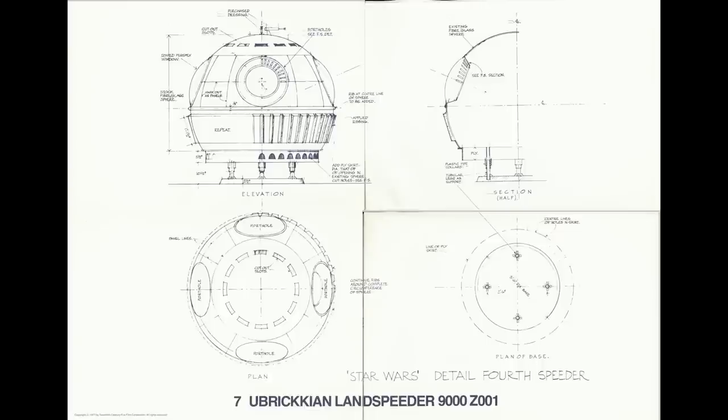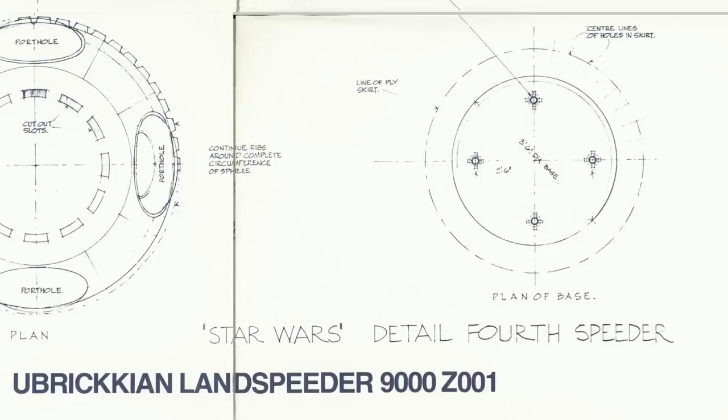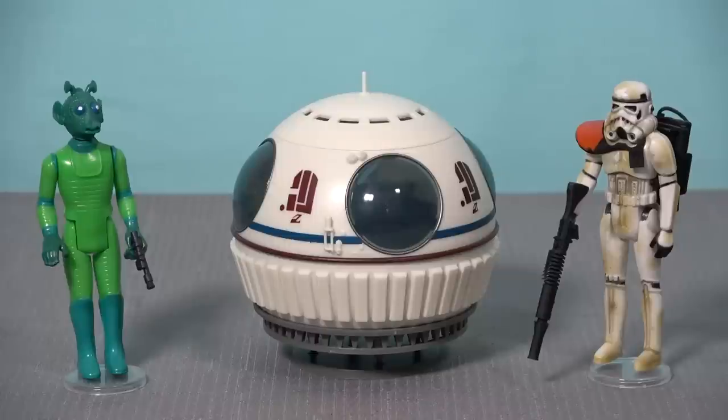The original design blueprint for the on-screen model of the Ubricion Land Speeder also refers to this as the fourth speeder — Star Wars Detail fourth speeder. And Stan Solo have done a mind-blowing job recreating this accurately, while also maintaining that vintage Kenner aesthetic and feel.